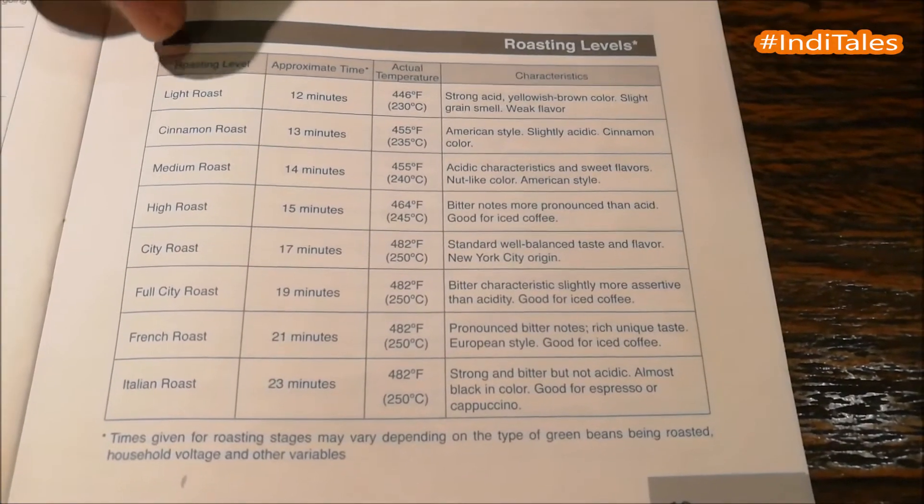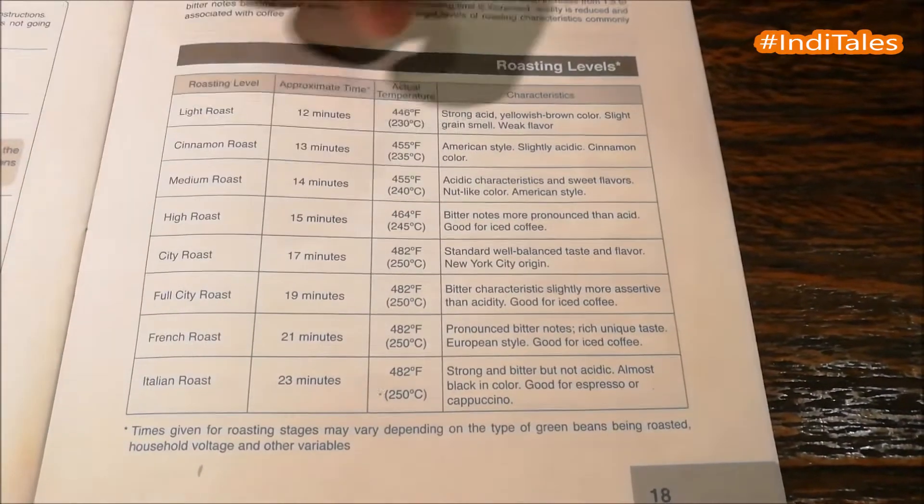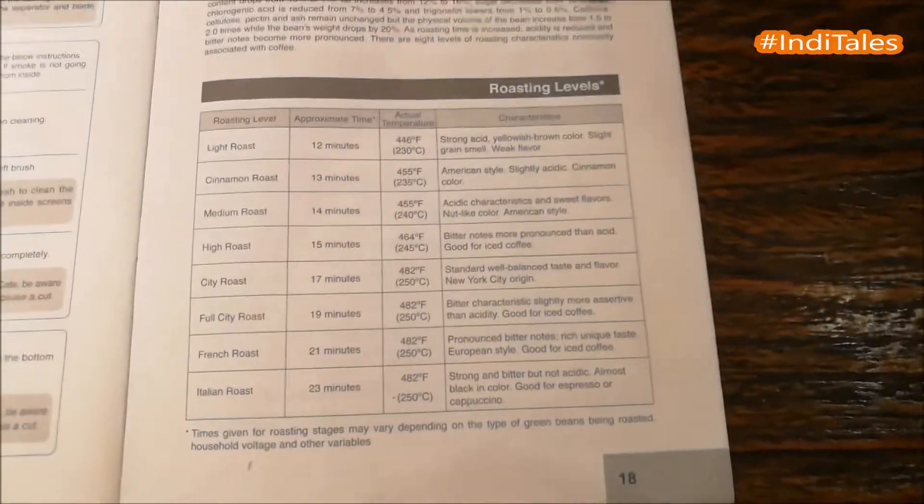As we move from light to cinnamon to medium to high to city, full city, French, and then Italian, the different notes of the coffee and the different aromas also come out.